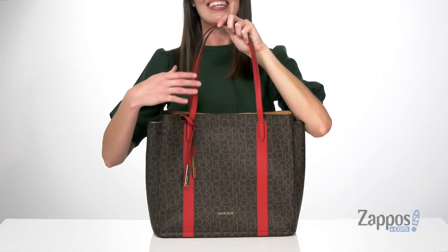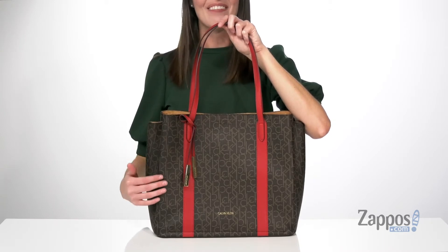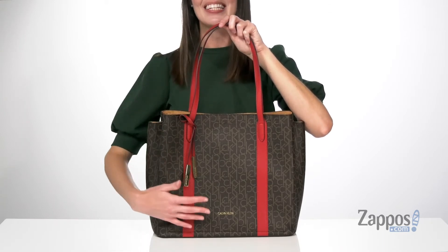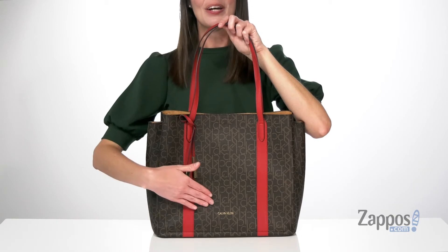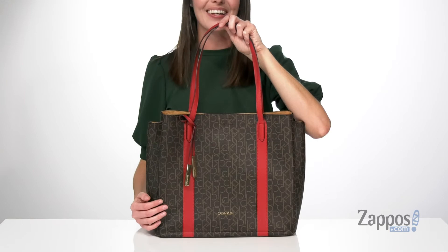I love the way this maraschino red pairs with the warm brown tones of this bag. It is made of a textured faux leather with the CK print all over. You also get the Calvin Klein logo down at the bottom there and on this removable brand tag at the front.